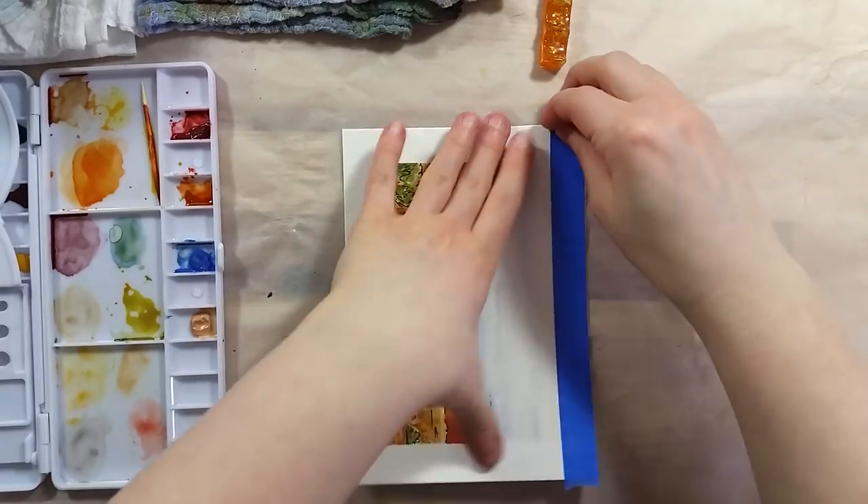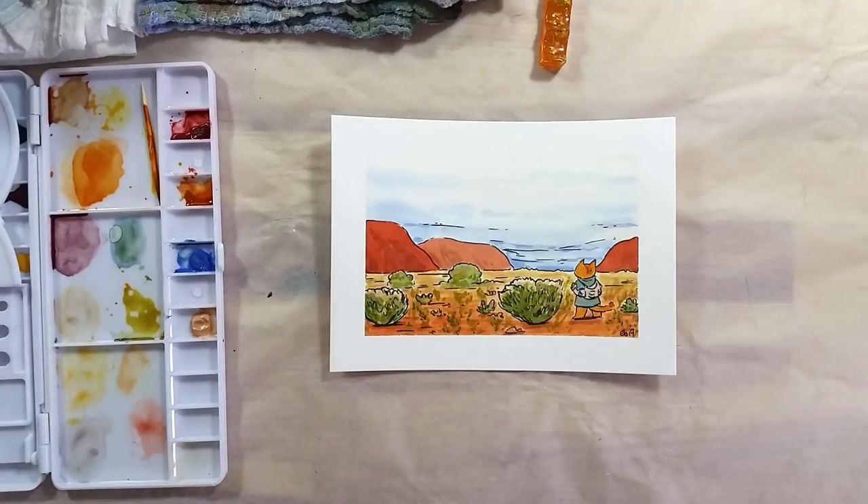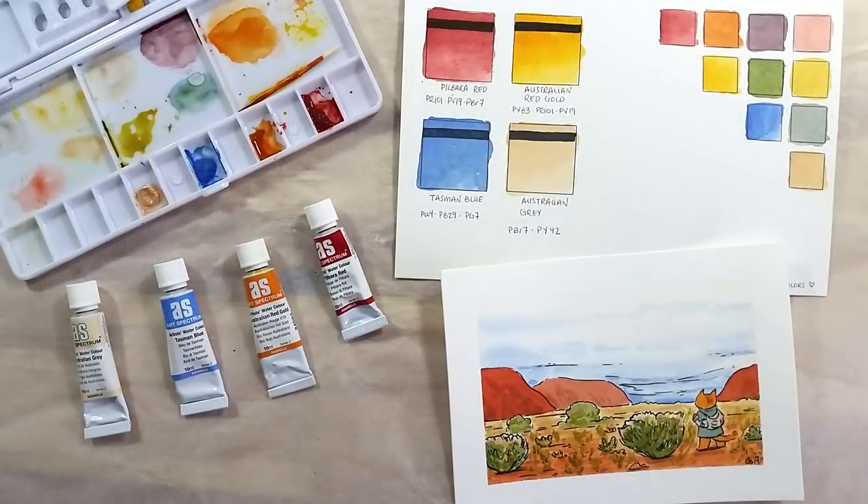So what do I think? If you have access to these paints, it's really worth looking into them. If you can get them locally, even better. I really believe that local products should be encouraged if possible. These watercolor paints might be hard to find though, depending on where you live. I know that Jackson's has a selection of them, but at the moment of writing this, they have very few of the Australian colors available.